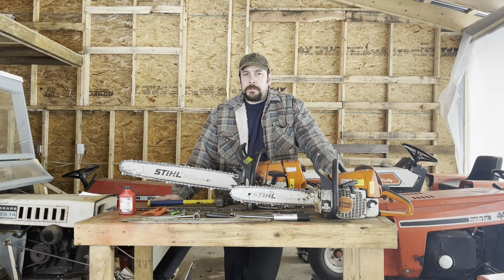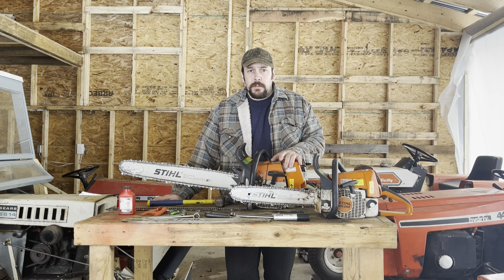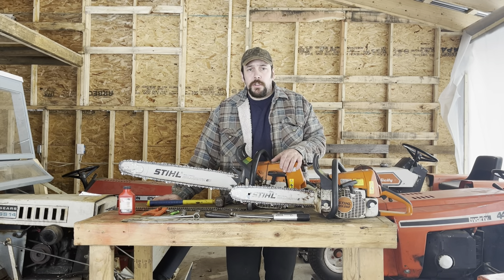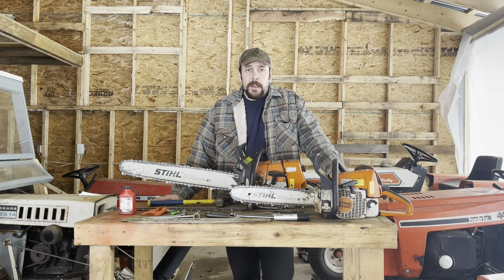There are multiple types of chainsaws. Gasoline chainsaws, such as you see here, are going to run on a two-stroke mix. Basically what that means is that for every one part oil you're going to have 40 or 50 parts gasoline, meaning a 40-to-1 mix or a 50-to-1 mix. That's going to vary depending on your saw manufacturer and what they recommend, so you want to check your owner's manual to make sure your gas is mixed in the correct ratio.